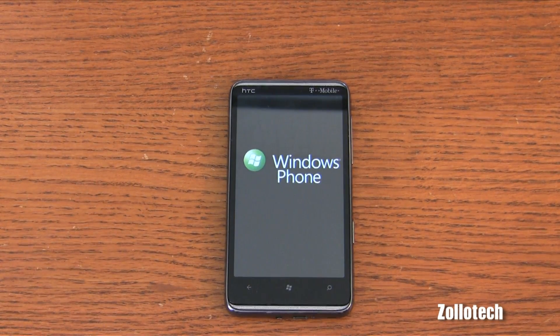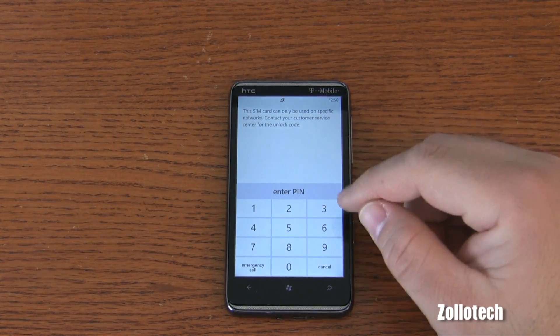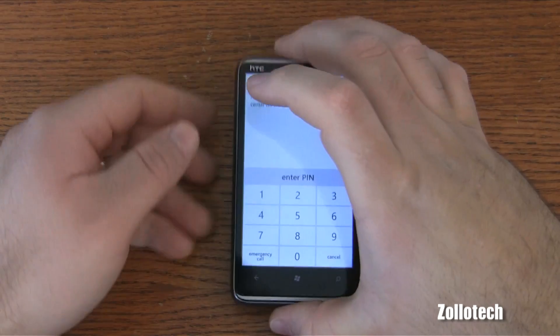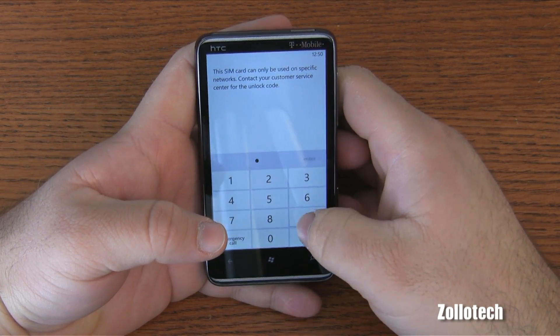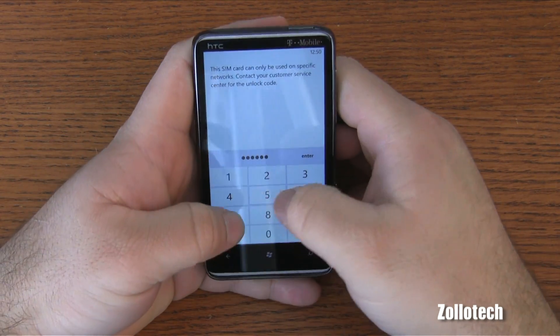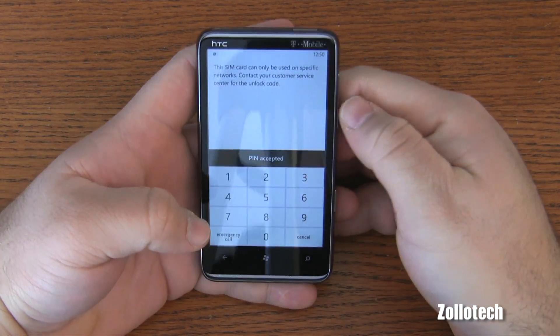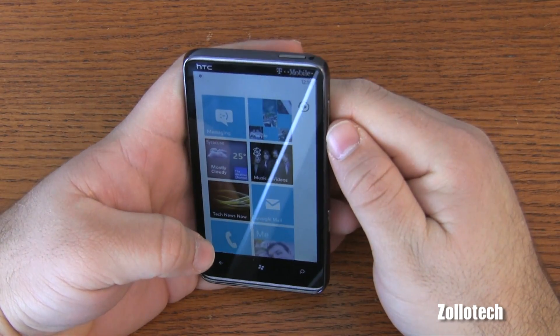Now the only disadvantage to this is that because the frequencies are different in the United States, you cannot use 3G on this phone. So let's put in our code. It says 'PIN accepted' — now it's unlocked, so it's going to take a moment.